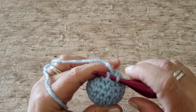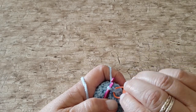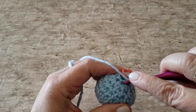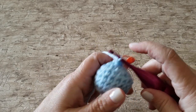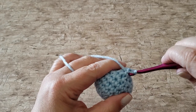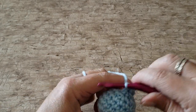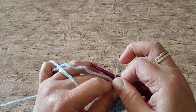For round 9, work 1 front post single crochet in each stitch around. Slide your hook around the post of the stitch from the front to the back and then back to the front to complete that. At the end of round 9 you will have 6 front post single crochet stitches.